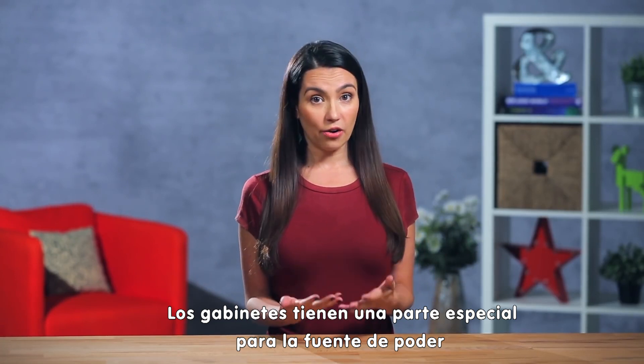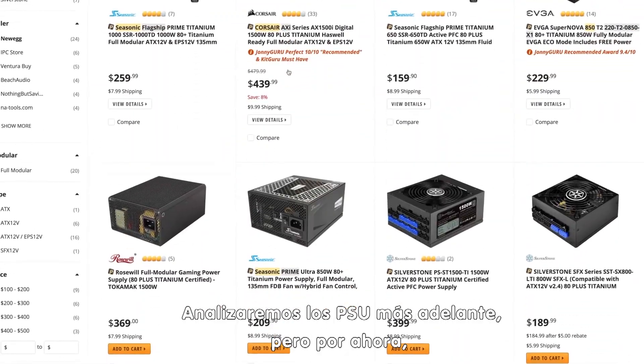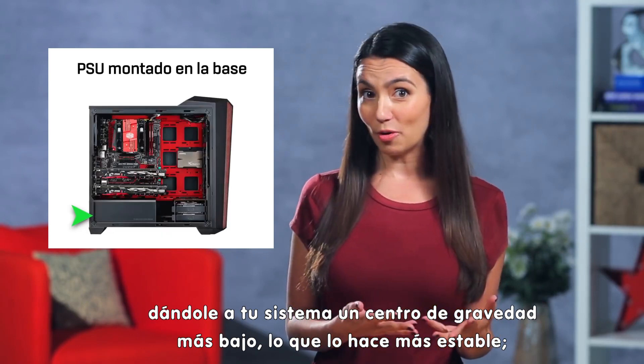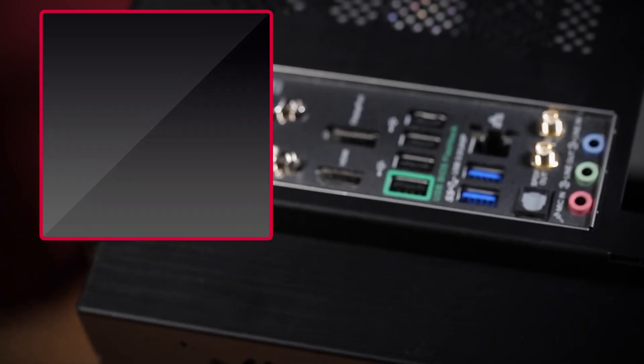Cases also have a dedicated area for the PSU, or power supply unit, and some even come with it included. We'll deep dive into PSUs later, but for now it's important to decide if you want your PSU bottom mounted — which gives your system a lower center of gravity making it more stable — or rear mounted, which is usually the top rear, giving your system more build and cooling options.